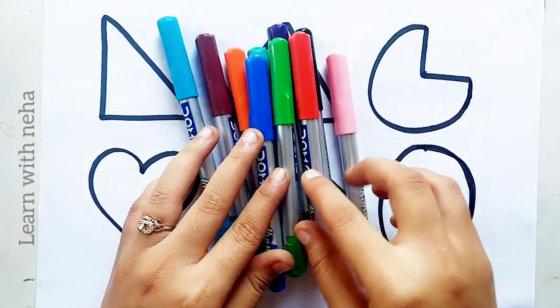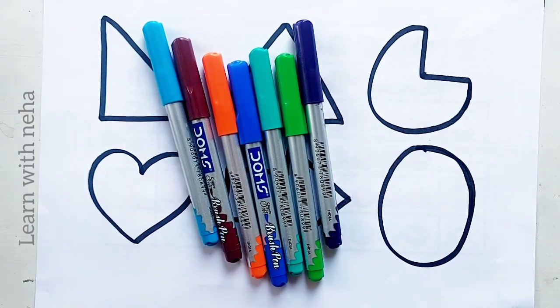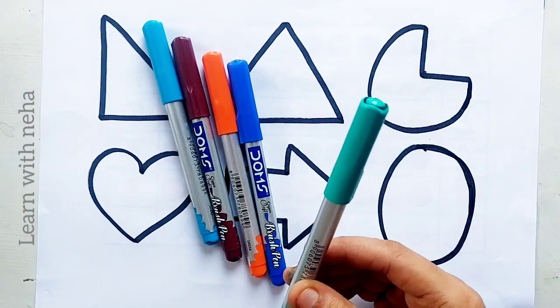Let's learn some colors. Light pink color, red color, black color, purple color, light green color, sea green color.